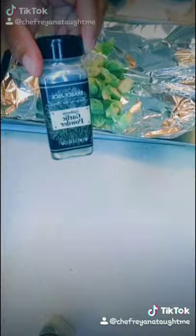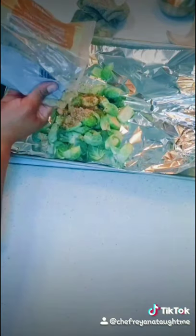Use some of that awesome marinade on your Brussels along with balsamic, some onion salt, olive oil, and brown sugar.